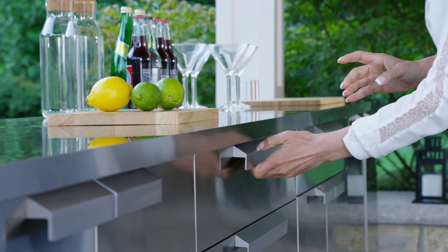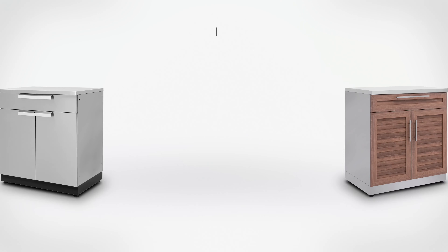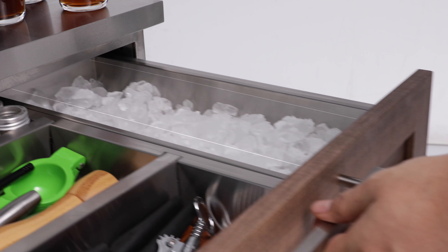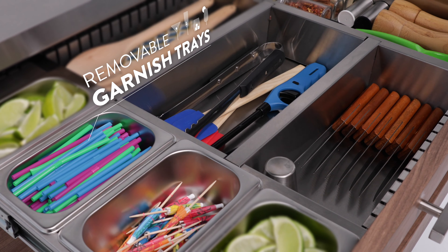There's nothing like sitting back with friends and enjoying a cold, refreshing drink on a hot summer day. Keep your beverages chilled and drinks topped up with the outdoor kitchen bar cabinet. The full extension drawer on heavy duty drawer slides holds a stainless steel ice tray and four containers for garnishes, allowing your guests to create the perfect cocktail.